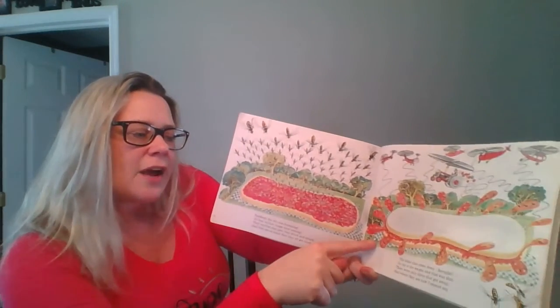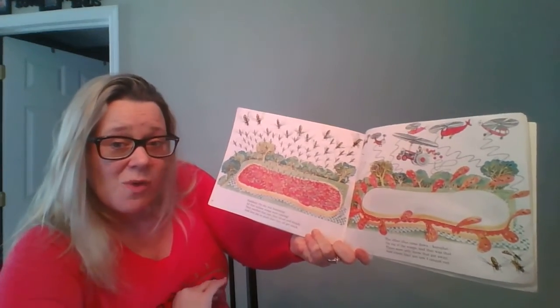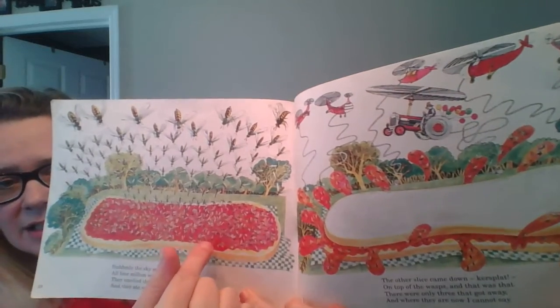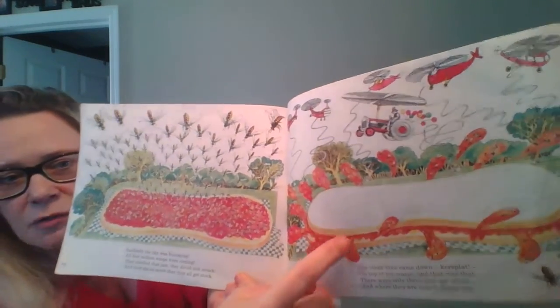When the other slice came down, it splat on top of the wasps. And that was that. Look, all of the wasps got stuck because they were all stuck on that sticky jelly. So all the wasps got stuck on the jelly when the second slice of bread came down.